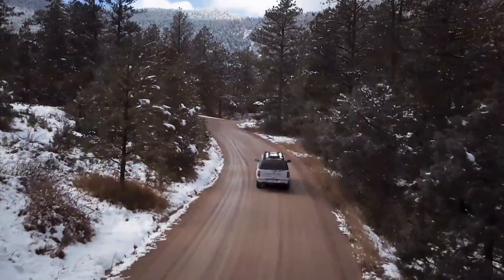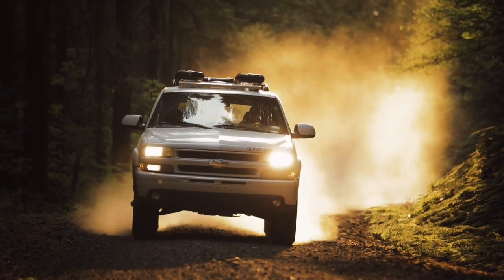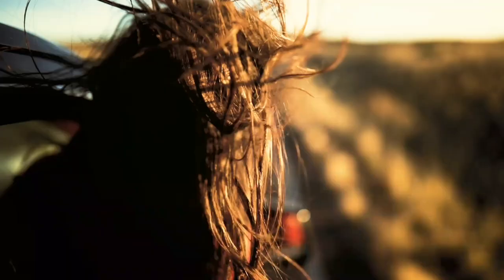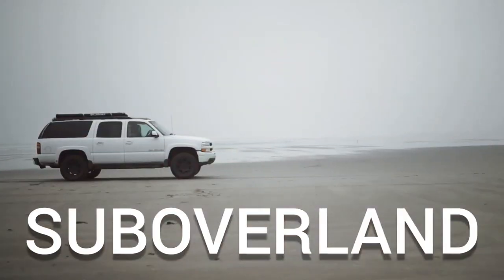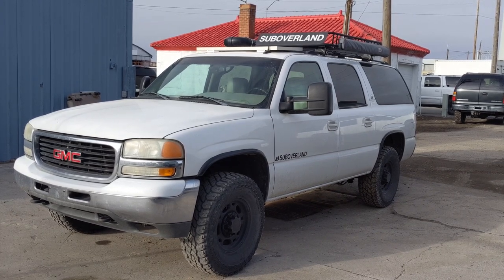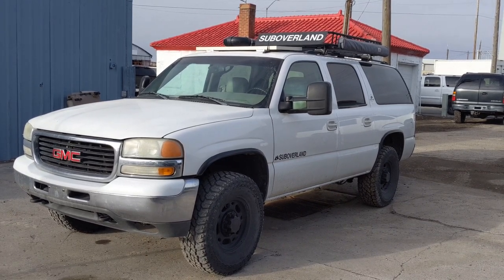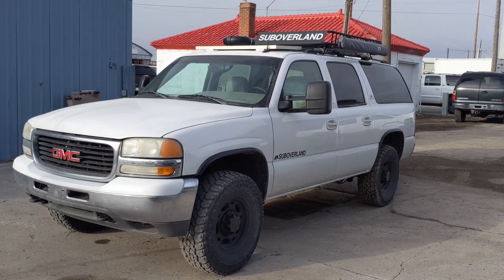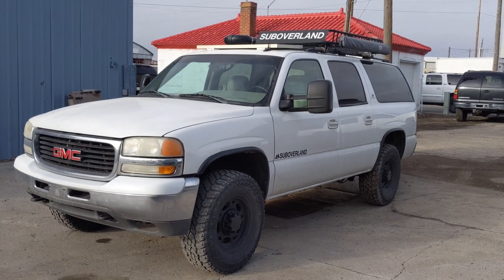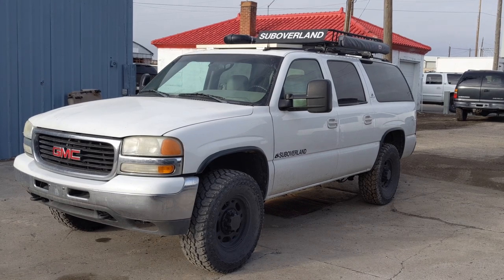In this video, I'll be going over the TowMir add-on option. This is our 01 three-quarter ton tow rig that we have. This is the one that we tow our car hauler with when we go buy all the Suburbans, and we decided to put some tow mirrors on it for obvious reasons.